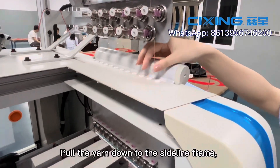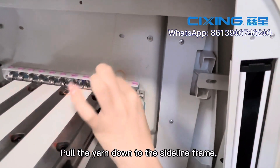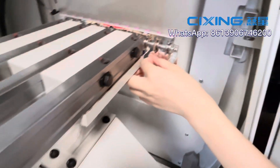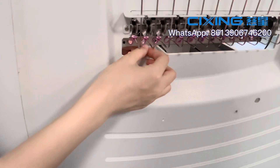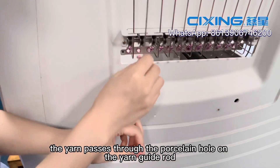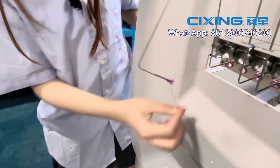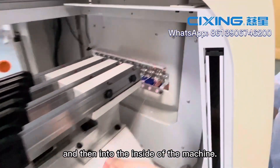Pull the yarn down to the sideline frame. The yarn passes through the porcelain hole on the yarn guide row and then into the inside of the machine.